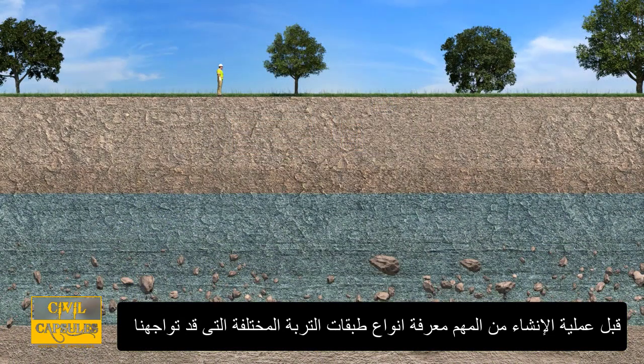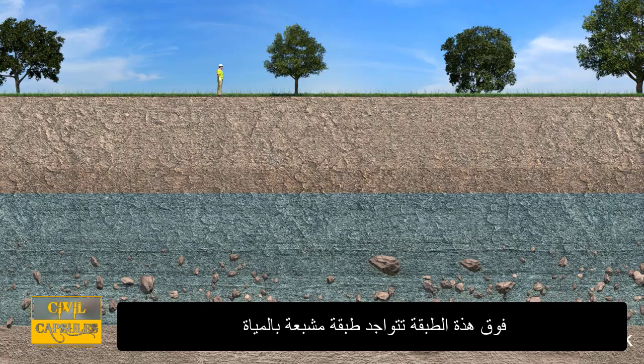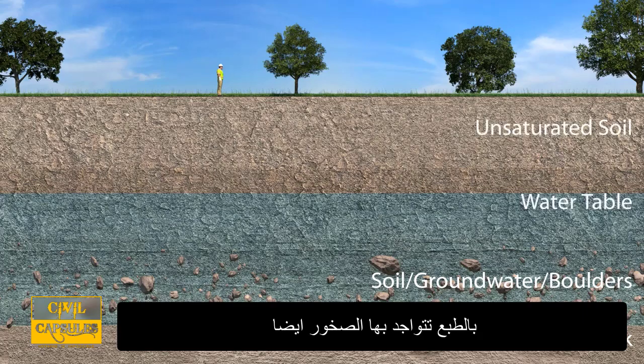Prior to construction, it is important to understand the different ground layers that may be encountered. The deepest layer is a hard layer known as bedrock. Above the bedrock is a layer of soil saturated with water. The top of this layer is called the water table. Boulders are often found as well.